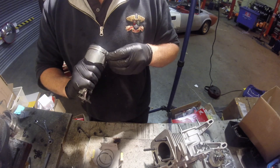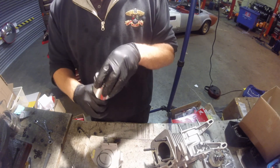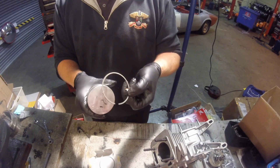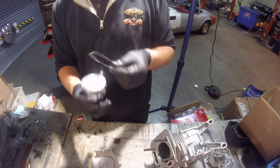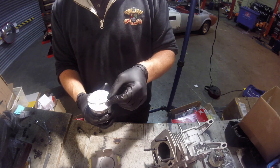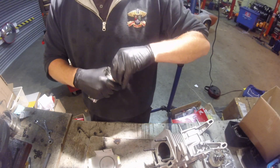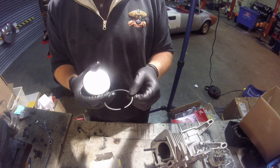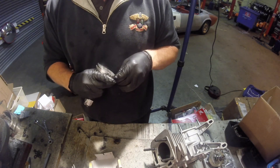That's the two o'clock and this one at the ten o'clock position. Fit the second ring next, again making sure that the markings are on the top. Finally, the top ring — again markings up — fit it into the top groove of the piston.